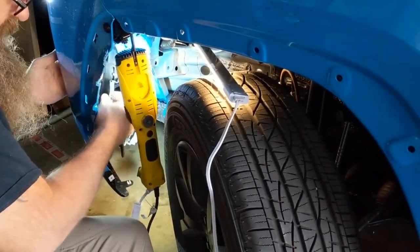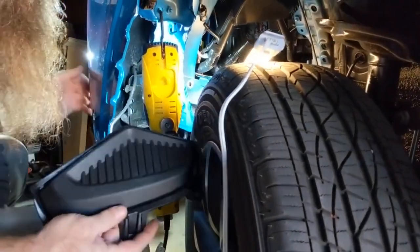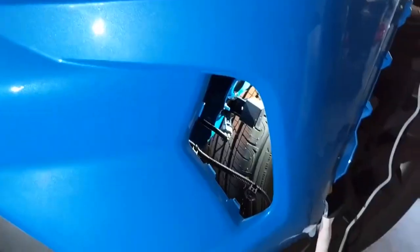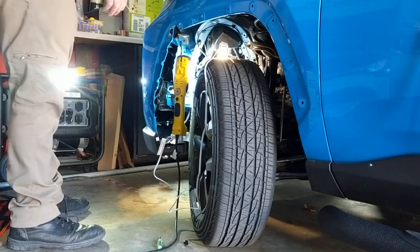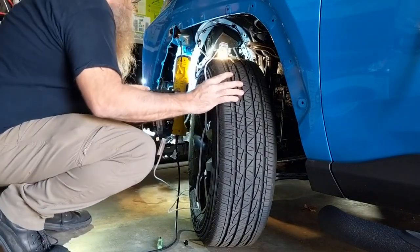Now we've got the last harness. There we have our Toyota plug. We're going to go ahead and install our new housing.